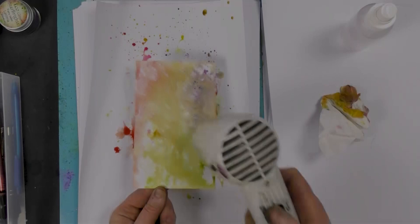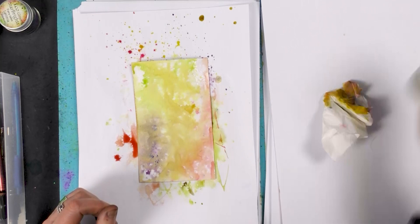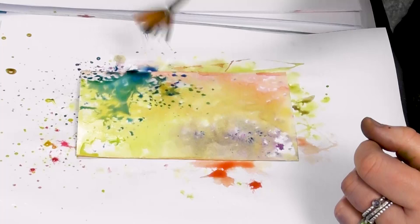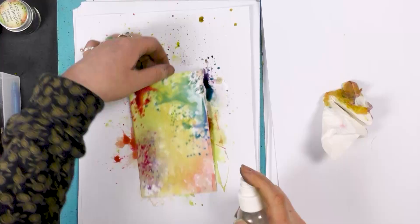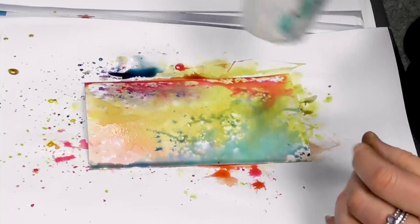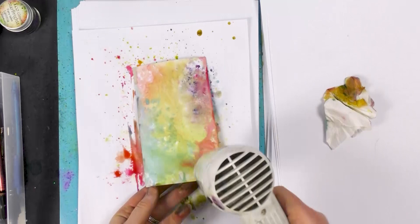I'm going to spritz again and I'm going to add some blue, and a little more pink again. And again I'm just going to dry that off. You can see how easy it is just building up that color to give you a really nice, colorful, vibrant background.